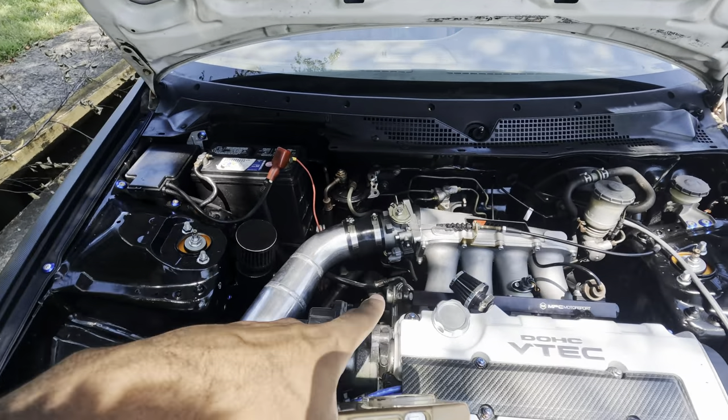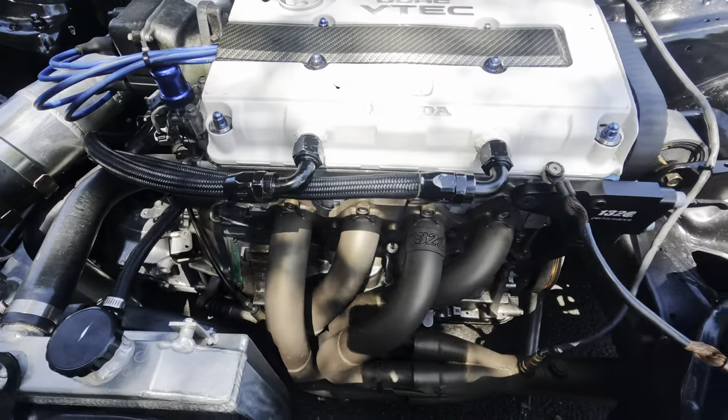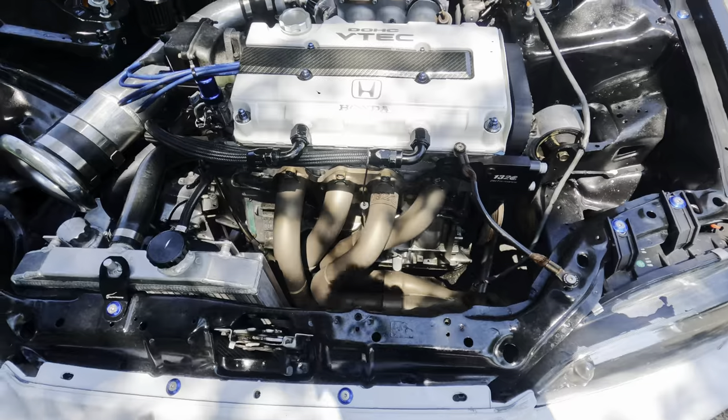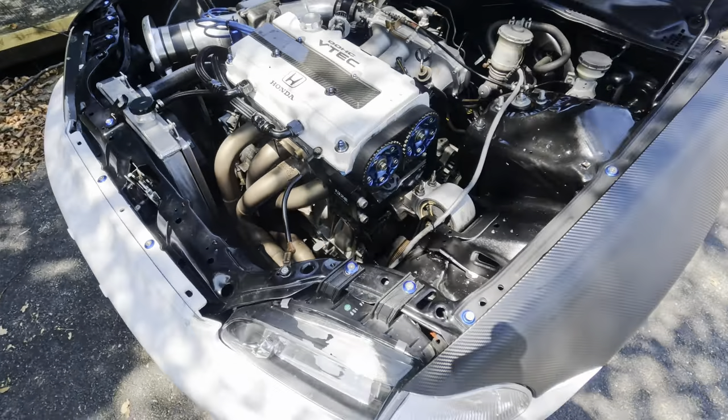We have a 74 millimeter block throttle body, and then we have the 1320 Performance side exit — y'all see that. They don't make them anymore. Mine is ceramic coated, which looks great and also helps with the temps.